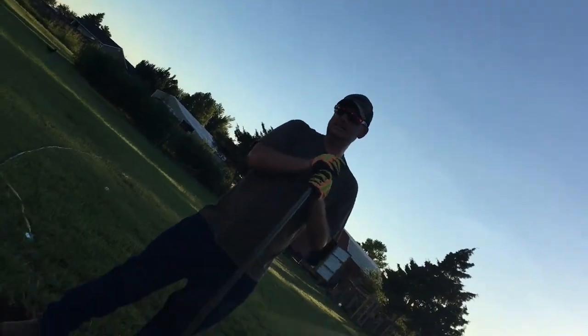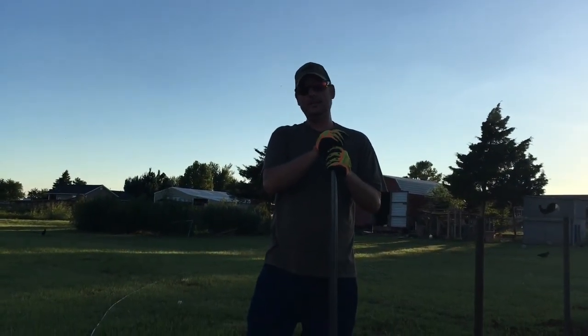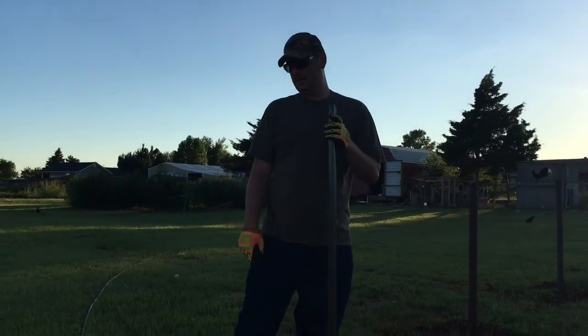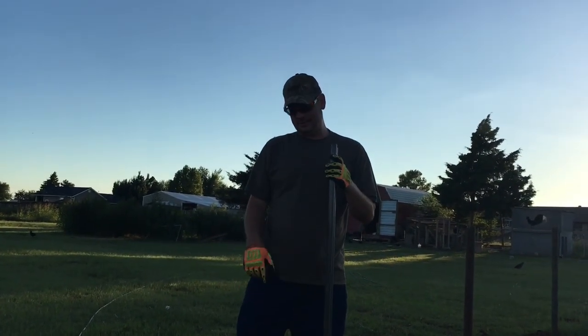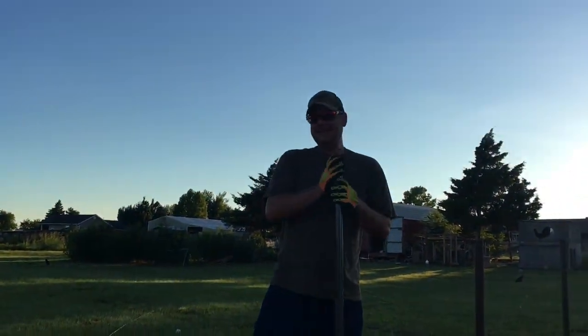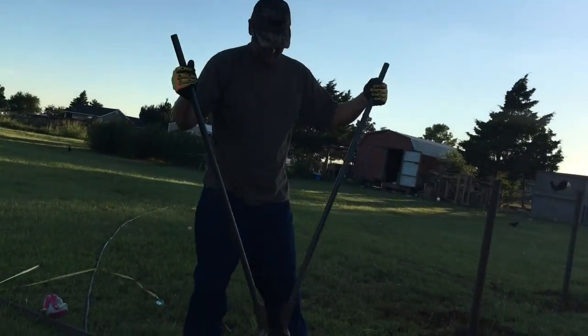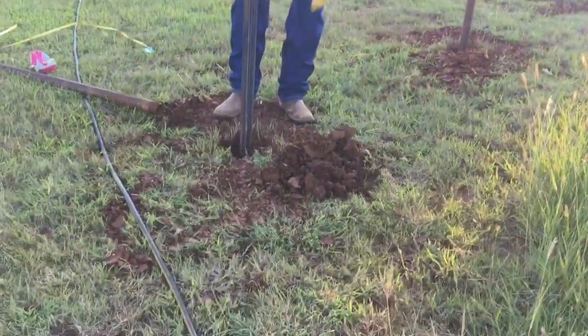We're building the fence. On the auger, I didn't go far enough, so I've got to hand dig these out. But hey, I didn't try to kill myself either, so this might be easier. Old school.